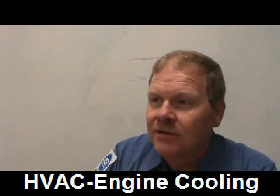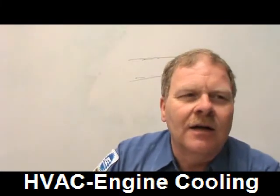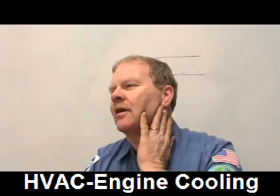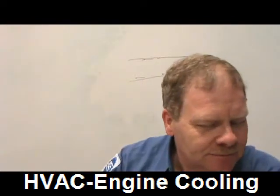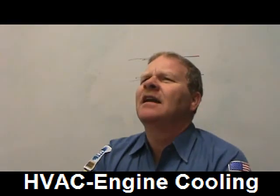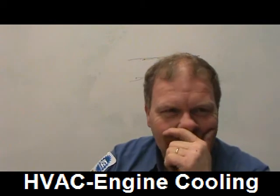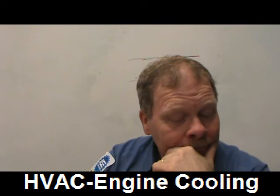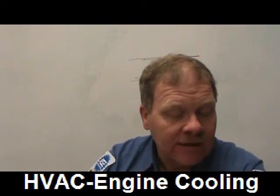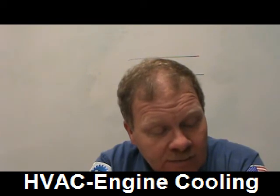If you're working in the dark and trying to screw the cooler lines in and you cross-thread them, you can destroy the radiator fitting. Technician B says cooler lines on modern vehicles might require special tools — that's also true. Both technicians are correct.